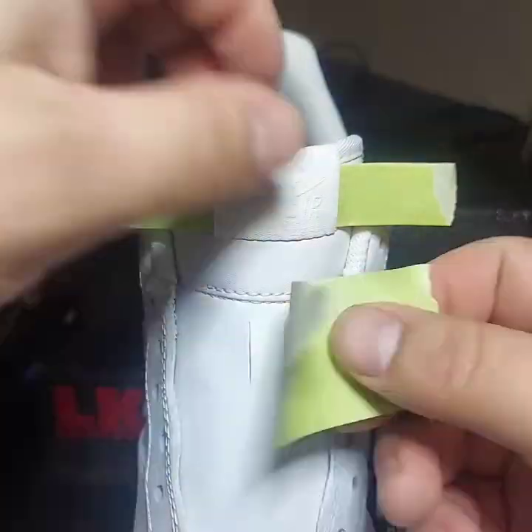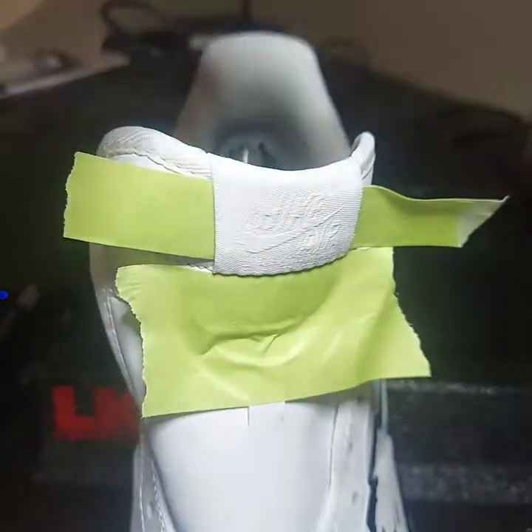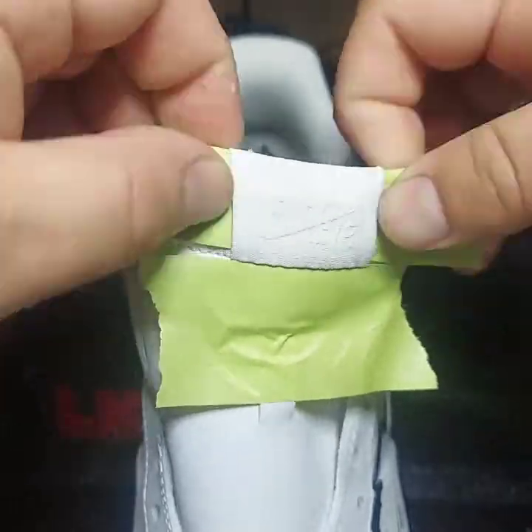Then we're going to mask again. If you look at the piece of tape, I take the tape and fold it over onto itself — that way it slides under the tag a little bit easier.